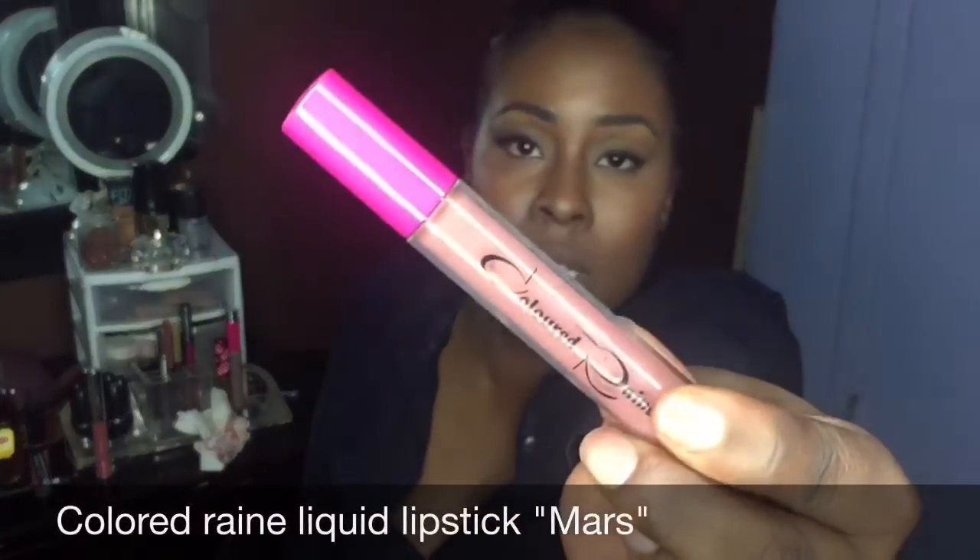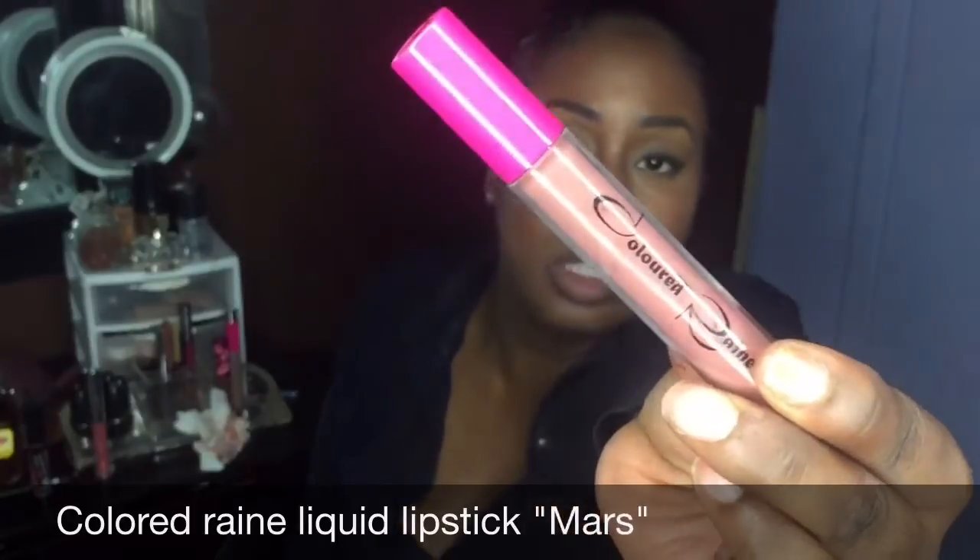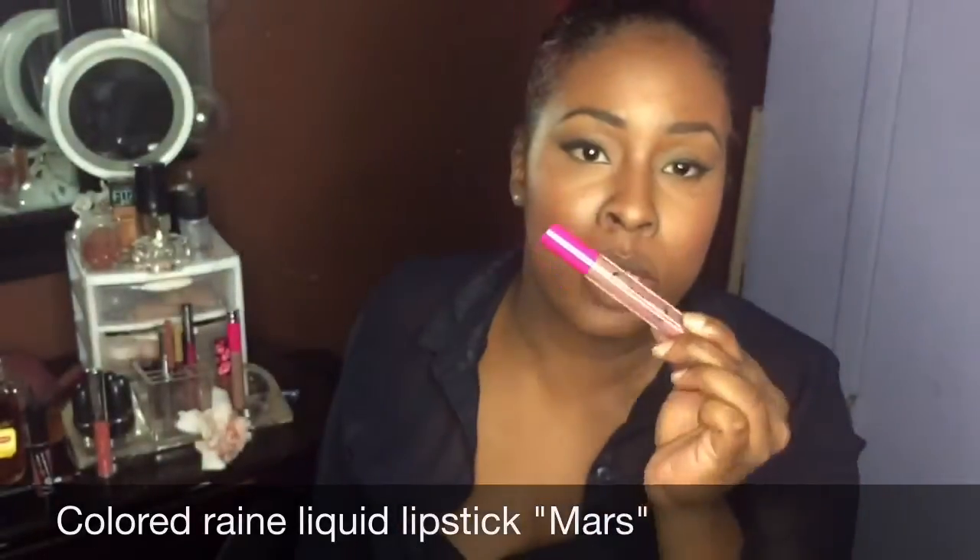The next lipstick I want to talk about is from Colored Rain — this is the color Mars. I'm using my absolute favorite darker liner so you guys can really get the full effect. I love it with a dark one, and this ladies and gentlemen is Mars.